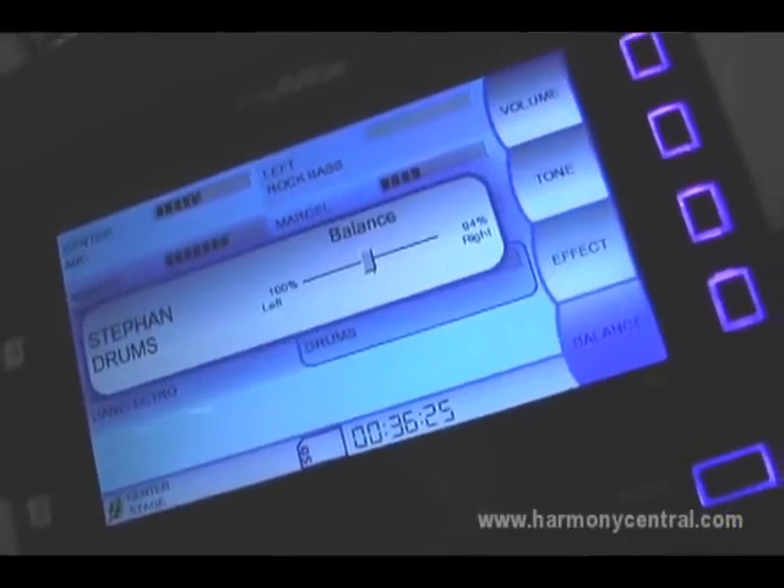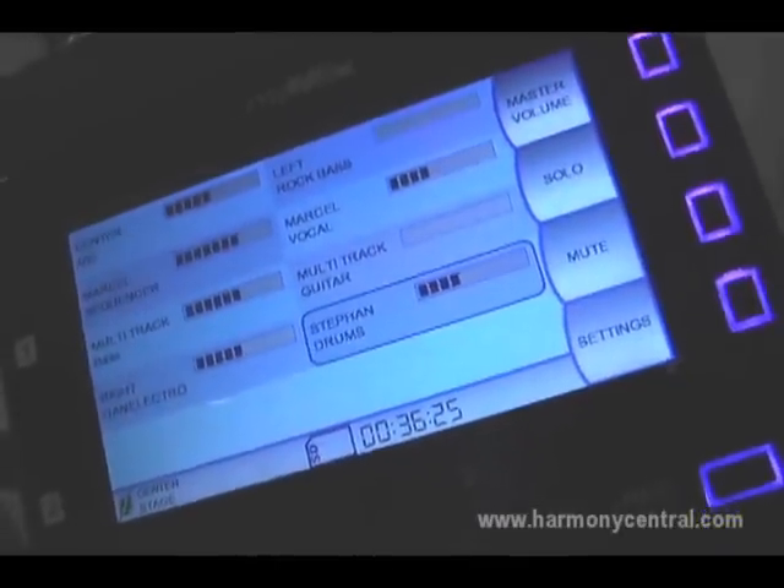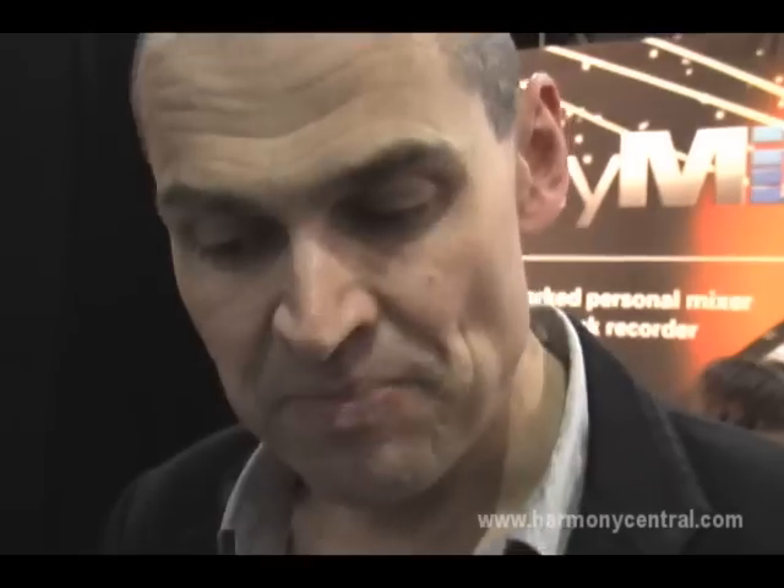A very nice feature on MyMix is the included recording option. If you put in an SD card, all you really have to do to capture everything is press the record button. Your stereo mix is recorded to the SD card, but more usefully, all individual tracks unaltered are also captured on the card. The file format is WAV, 24-bit, 48K with timestamps, and you can import it into whatever software you have.